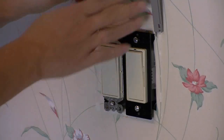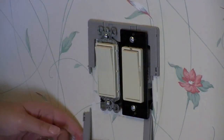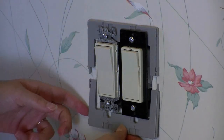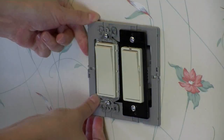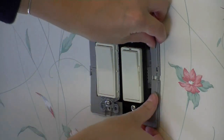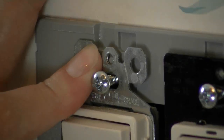Then it's easy to slide the top and the bottom plastic subplates behind the mounting screws and to click the two subplates together. We make sure the strap holes line up on the guide post on the subplate.